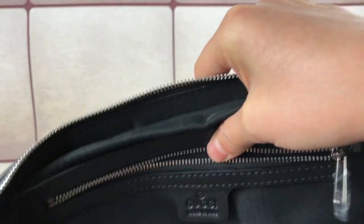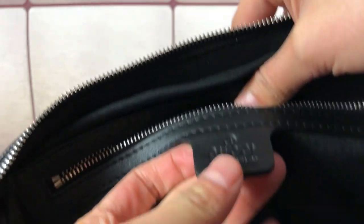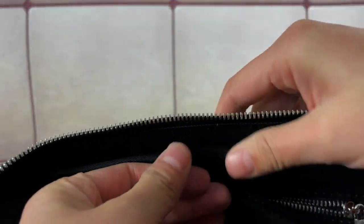This part is the Gucci size label — made in Italy — and on the other side is the item number.